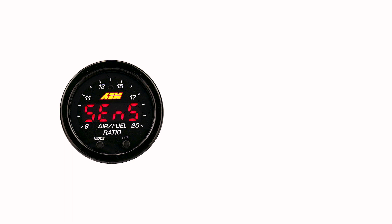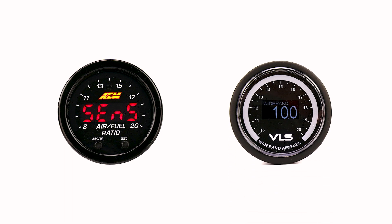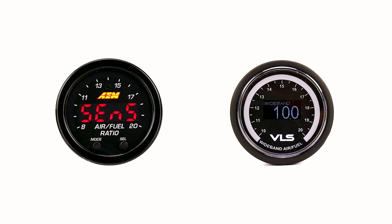Speaking of the interior, if you're looking for some new gauges, we just got in the AEM X series and the Revel VLS wideband gauges. If you want to monitor those air-to-fuel ratios, these are another option for you.